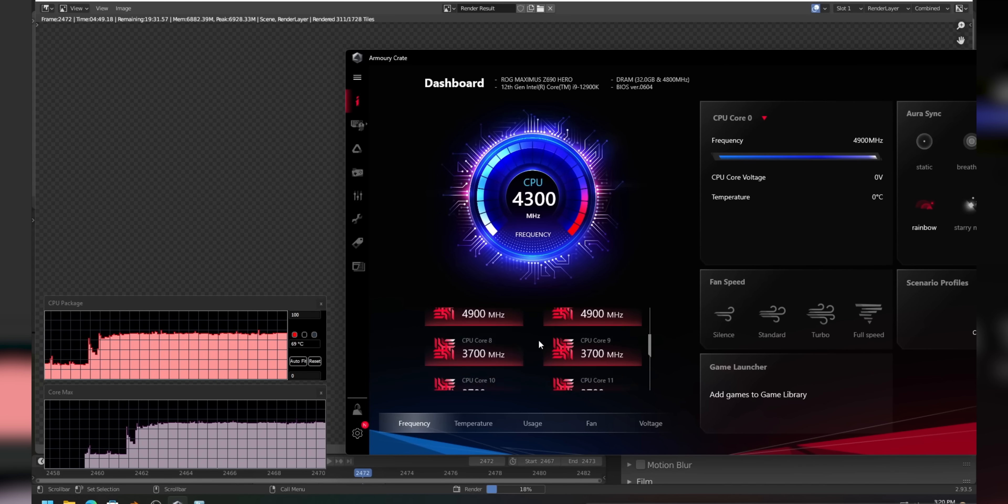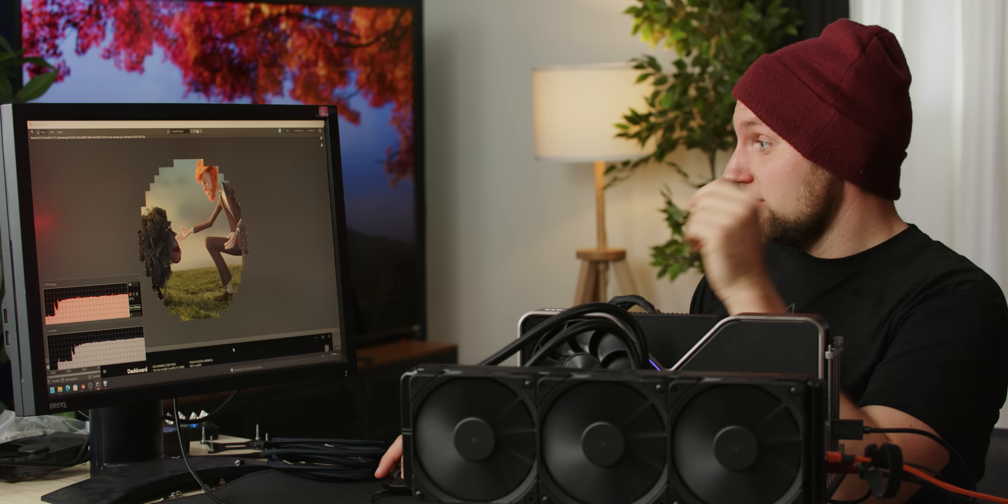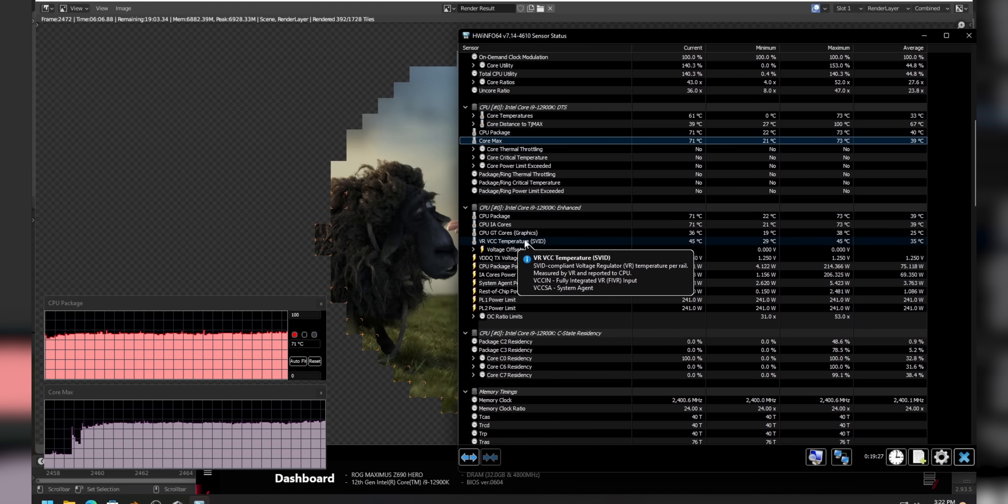All these cores are at 4.9, efficiency cores at 3.7, just sitting at 67 degrees. I feel pretty confident saying this cooler is doing its job - it's quiet, it's expensive, but it does its job. Inside a case it would perform differently - call it 5-10 degrees more - but you'd still be at 70 degrees, which is fine with headroom for overclocking. VRM temperatures are at 45 degrees right now - nothing. This is a good cooler.